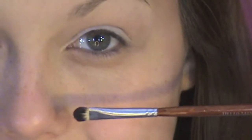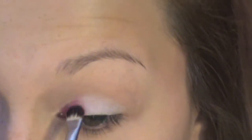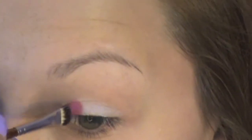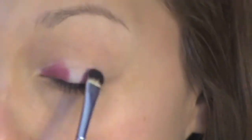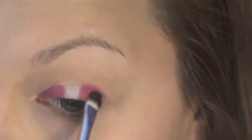Using a small smudger brush — this one is from Worf — and Inglot 50B, just fill in that inner third of your eye and continue to build up the color until you've reached your desired saturation. Now do your outer third of your lid, and leave the middle white. I'm trying to create a striped look.